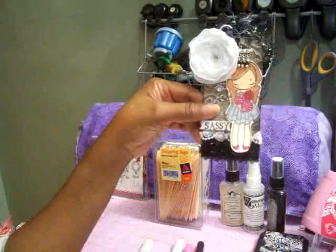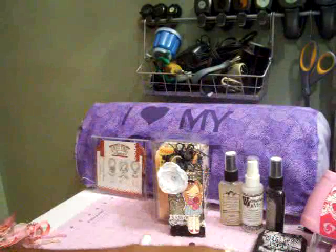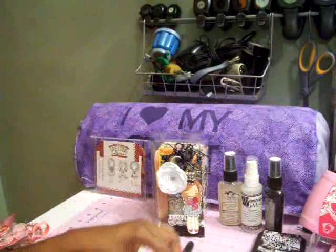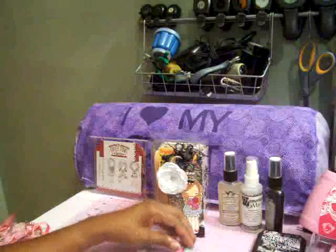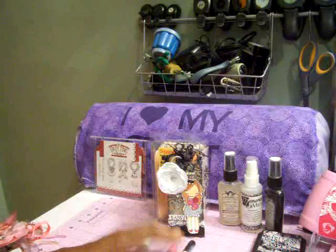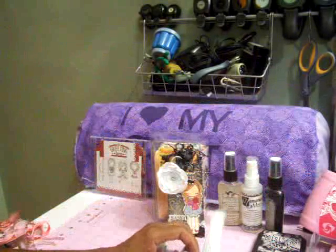For the flowers, I used R29 which is the lipstick red, then R20 which is the blush, and then RV04 which is the shock pink. I used those and then used my blender pen to color the flowers in. I did them in different colors and then blended them with the colorless blender.